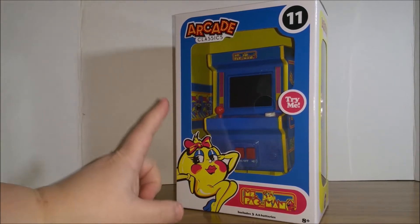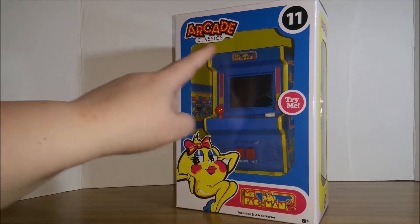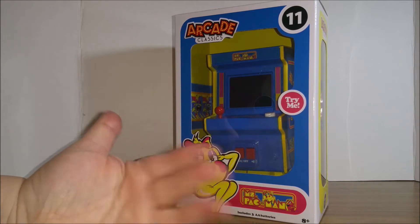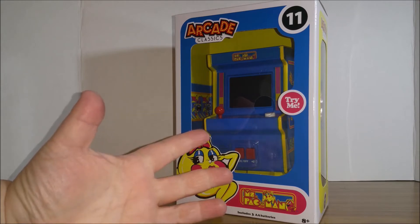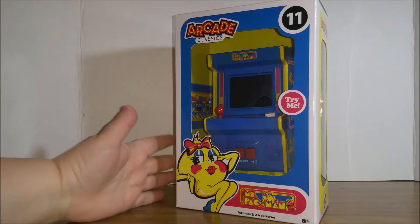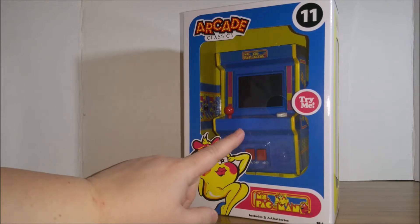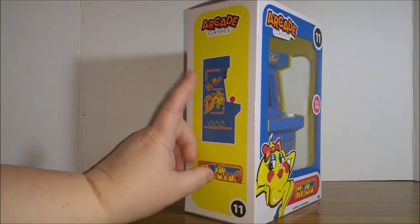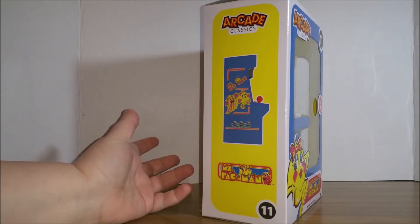Hey, Toy Addicts, it's Jodi. Check out this fun Ms. Pac-Man Arcade Classics game that I got — actually, I didn't get it for Christmas. I got it from one of those gift exchanges where everybody brings a random gift and you get to steal it and stuff. My sister bought this for the gift exchange and I won it. It also came with some New York seltzer, nerds, and pop rocks because, you know, the 80s.